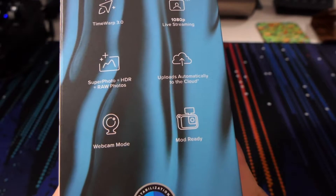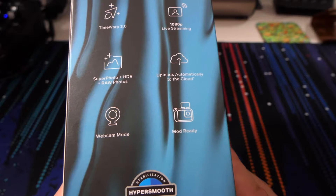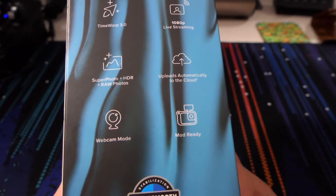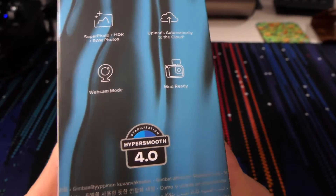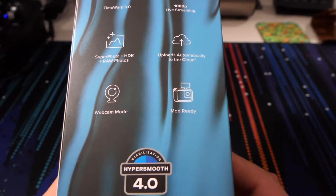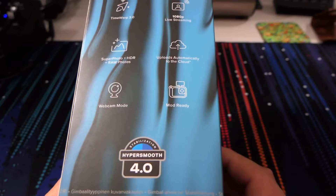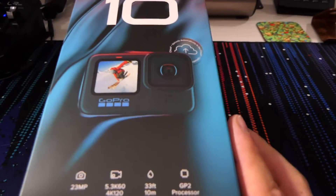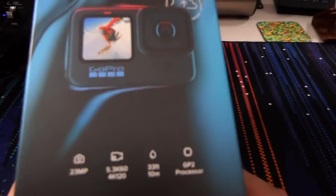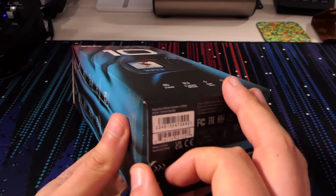Super Photo plus HDR plus RAW — very nice. Automatic upload to the cloud, we'll get into that. Webcam mode — that's not a bad thing; I tend to use mine through HDMI with my Hero 6, but being able to do it by USB is quite good. HyperSmooth 4.0 — GoPro's stabilization is actually pretty good, one of the best I've seen from using a few different action cams. And obviously the big selling point is the new GoPro GP2 processor.